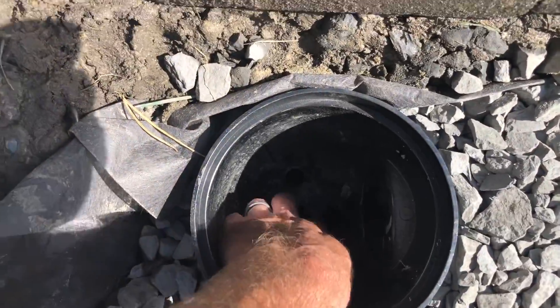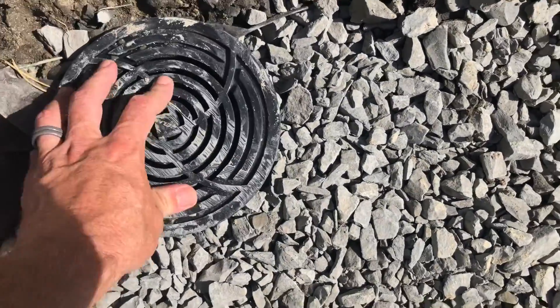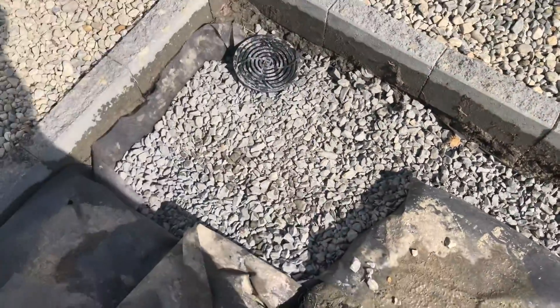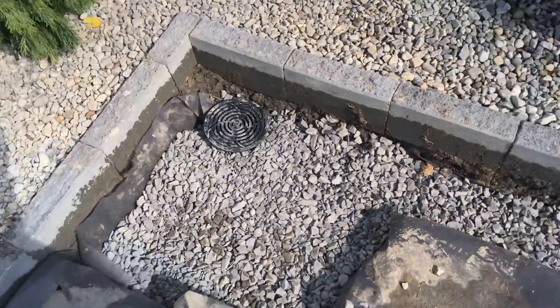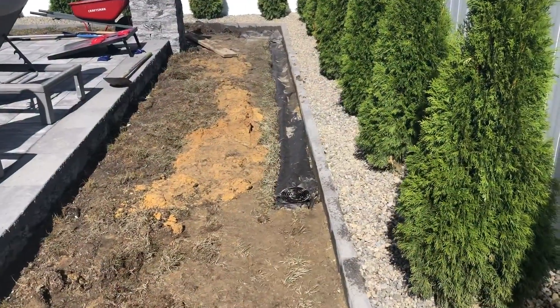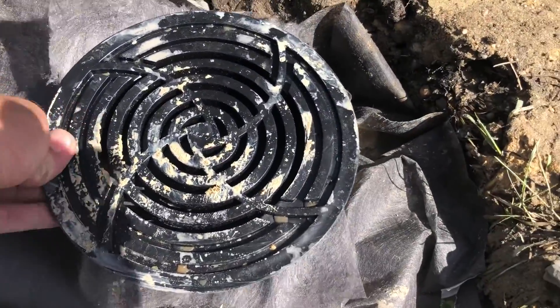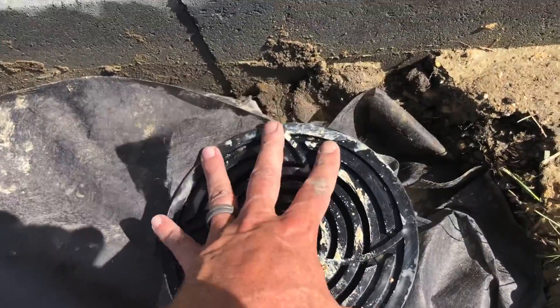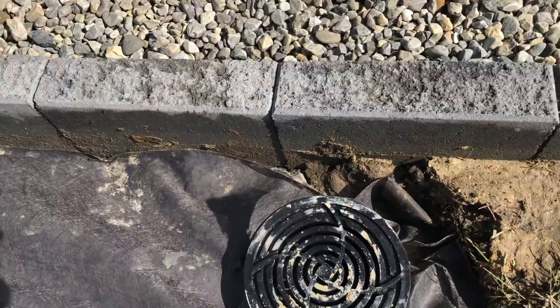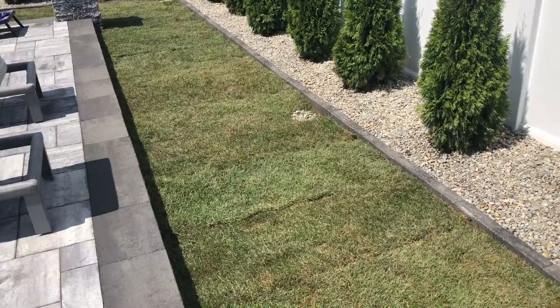This catch basin with perforated pipe is going to drain straight down into the dry well, and that is how you fix a flooded yard with a French drain. Now to put the filter cloth back over — then they're going to get brand new topsoil and sod. Here is the finished product: I have the filter cloth over everything, all going downhill. I even have a piece of filter cloth inside the catch basin so when dirt goes back in he doesn't have to worry about it filling in the pipe. When everything's done, just pull that up and pull the filter cloth out.